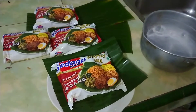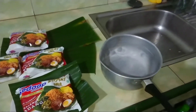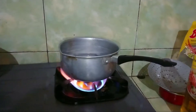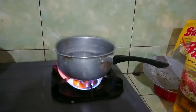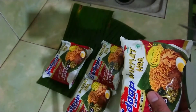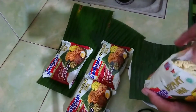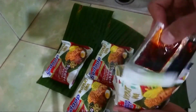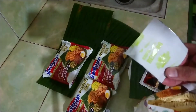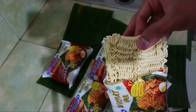Langsung aja kita ke proses masaknya, ya guys. Di sini aku udah sediakan daun pisang, seperti gambar di saran penyajiannya. Langsung saja kita tuangkan airnya, nyalakan kompor. Lanjut kepanaskan airnya, tunggu sampai mendidih baru kita masukkan mie-nya. Sambil menunggu airnya mendidih, kita buka kemasannya. Ada mie, lalu ada bumbunya juga, ada kripik rasa rendang.